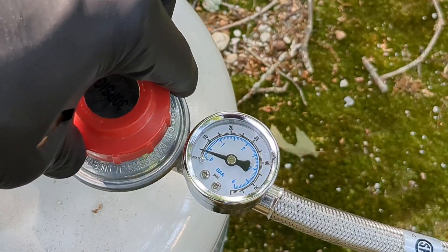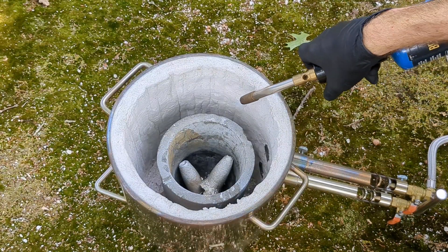Let's open the propane, set the gauge to between five and ten, and light this furnace.